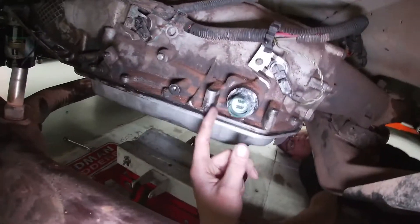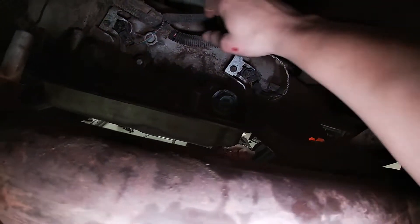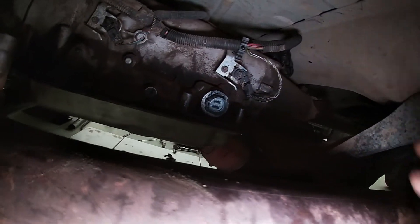We do have one plug here for the electronics, and a couple of other spots where the harness sits. There are two speed sensors — the input and output speed sensor — and we will have to unhook both of those.